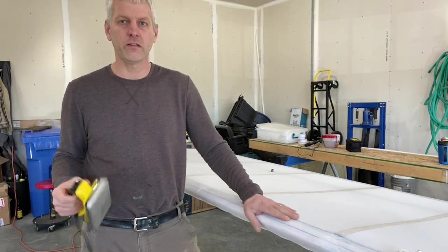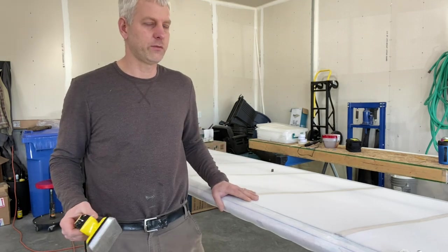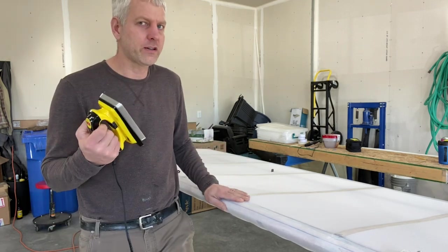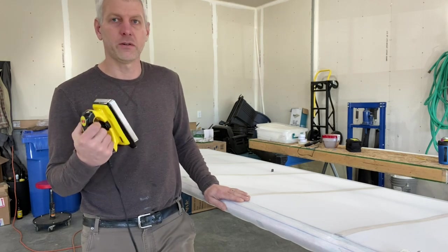I'm going to keep doing this. I'll crank the iron up to 300 degrees, do another shrink, and we'll see how it looks. I'm hoping to get to polybrush sometime today, so stick around.